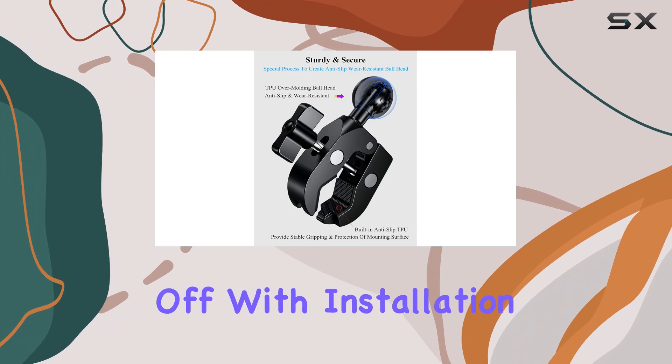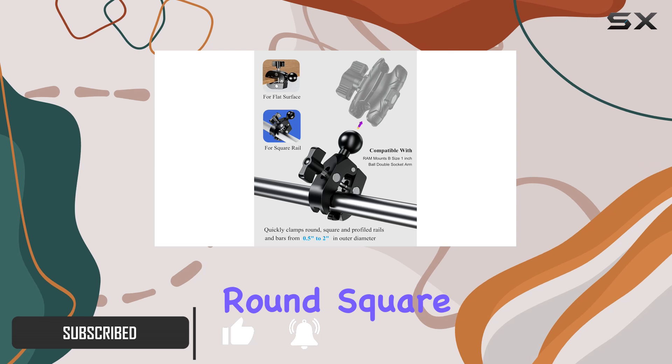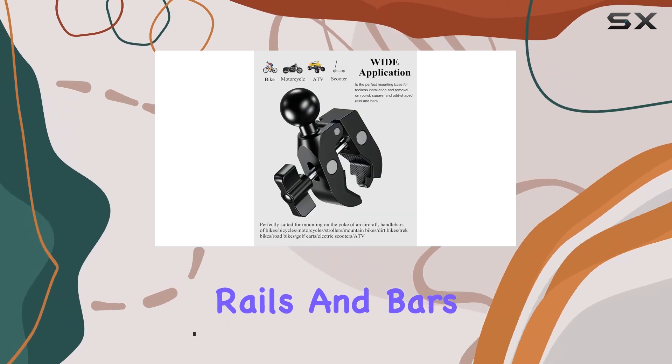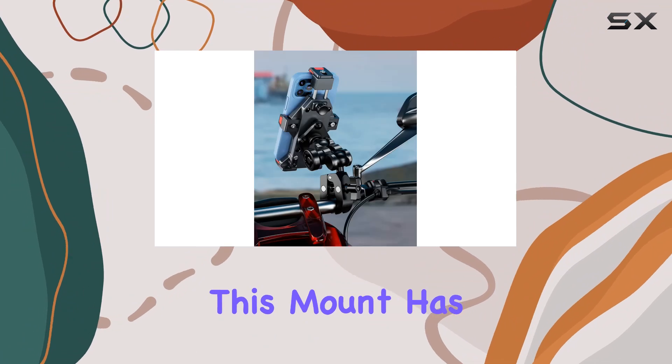Let's kick things off with installation. It's tool-free and designed for convenience. Whether you're dealing with round, square, or odd-shaped rails and bars ranging from 0.5 inch to 2 inches in outer diameter, this mount has you covered.